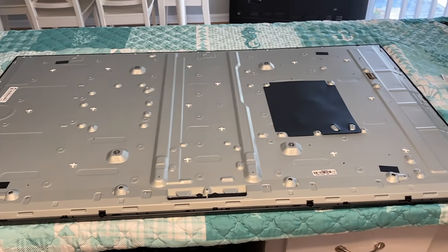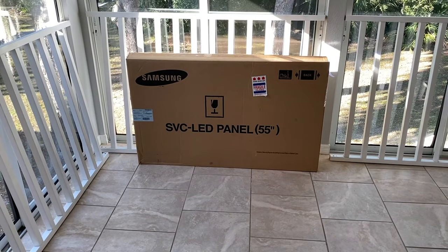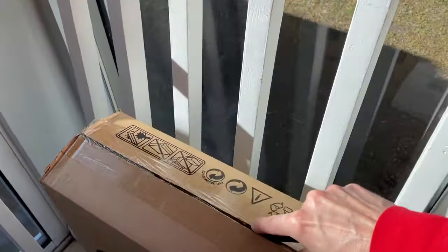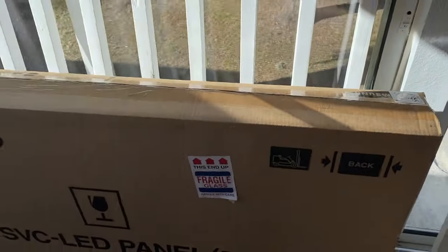At this point, let's remove this old panel from our countertop and go open up the new panel. DIYers, we are halfway through — let's keep going and finish this project. In front of us now is the replacement Samsung 55-inch panel, marked fragile. Carefully unbox your panel — be extremely careful. Looking inside, it looks well protected.